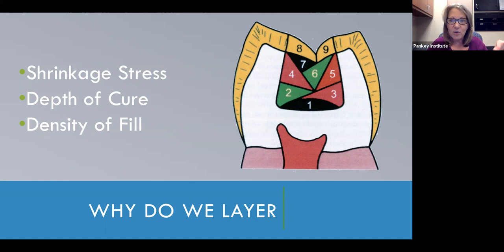We used to see these little white lines around the enamel margins, especially on class one composites. Literally, the shrinkage was so significant of the composite that it was actually fracturing of the enamel rods in the cavity preparation, which would cause that area to leak, get secondary decay, stain, marginal leakage, and it would just decrease the longevity of the restoration.